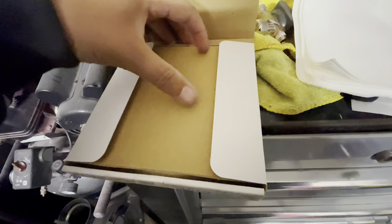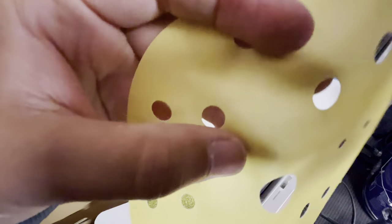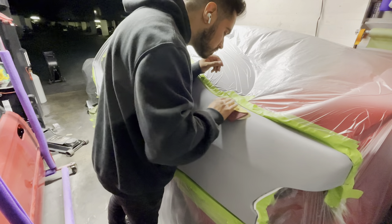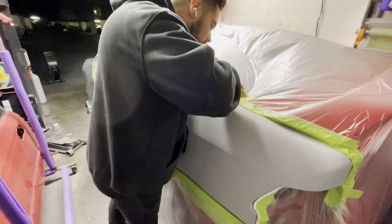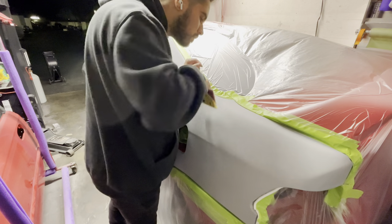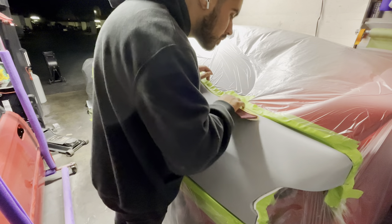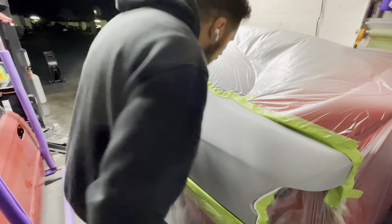I'm going to go ahead and grab some Kovacs sanding paper — this is K800. I found some areas that needed a little more refinement, so I'm just going to grab a sheet and a Scotch-Brite pad and go over some areas. There were some bare metal spots that I ended up spraying a little bit of primer on, so I'm using the sandpaper to smooth those areas out without burning through down to bare metal — just a really light sand using high-grit paper to level off the primer so we don't have a different texture in certain areas.